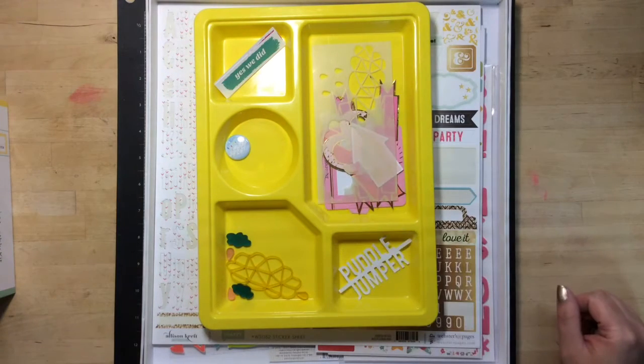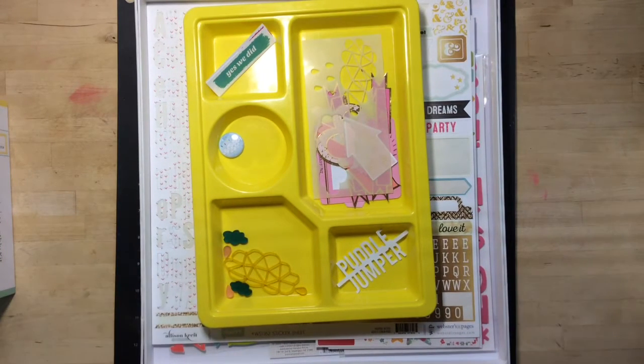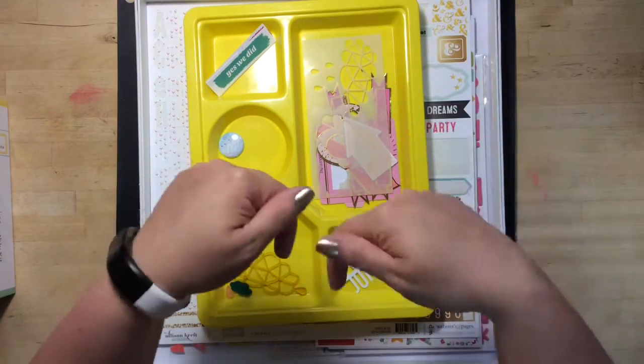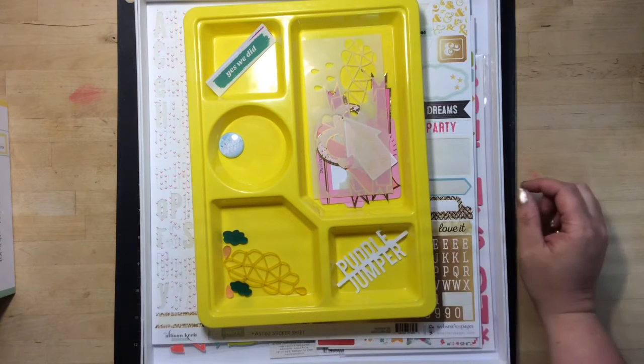Hi guys, it's Chantelle here. I wanted to do a killer kit video. I finally killed my May Scraptastic kit — it was called Janglin. I got the main kit and the add-on. I'll link below the video I did when I opened everything up that I got in this kit.